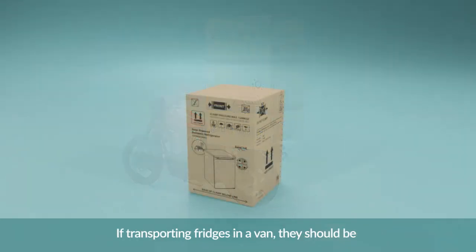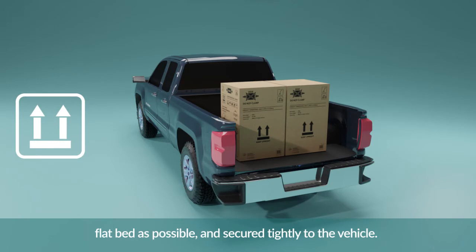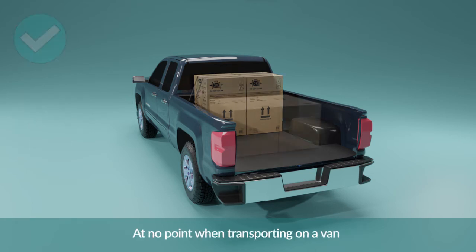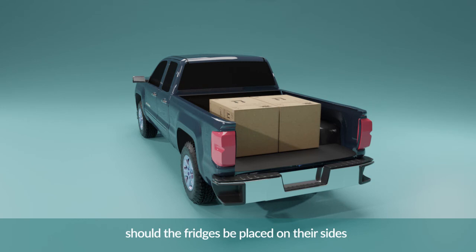If transporting fridges in a van, they should be upright at all times, placed as far back on the flatbed as possible and secured tightly to the vehicle. At no point when transporting in a van should the fridges be placed on their sides.